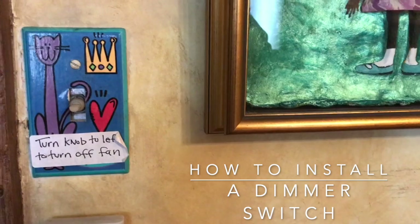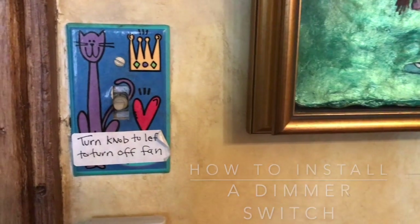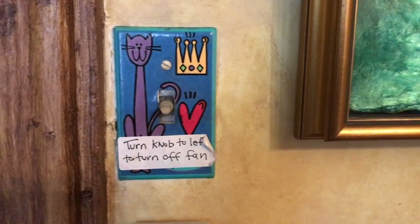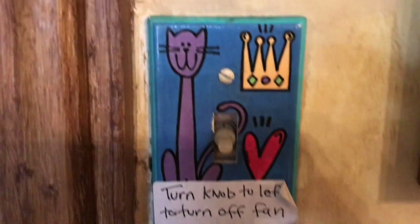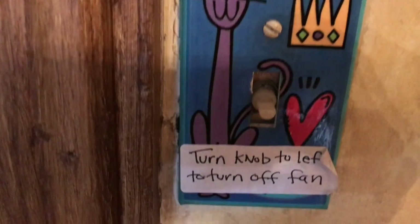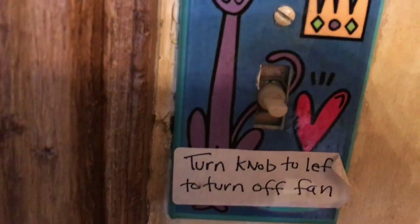I've been living with this broken dimmer switch for years now and it's time for it to go. The rotary knob falls off — I'm always on the ground looking for it. I don't know if my fan is going slow or fast, or if the light is bright or dark. It's got to go.